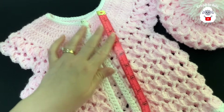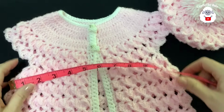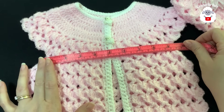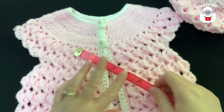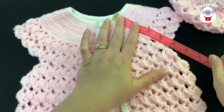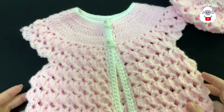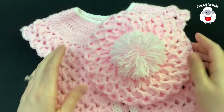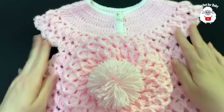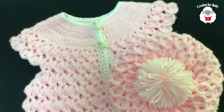Now let me give you the finished measurements for the vest. From the top of the neckline down to the last row it's about 31 centimeters, just over 12 inches. The waist is about 24.5 centimeters, and across the yoke it's about 12 centimeters, almost five inches. Based on these measurements this vest is for babies between three and six months old, just like the hat. In another tutorial I'll show you how to add sleeves to make it a little jacket. Thank you so much for watching!